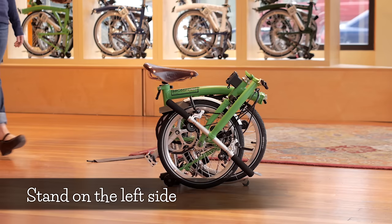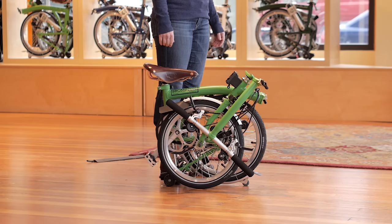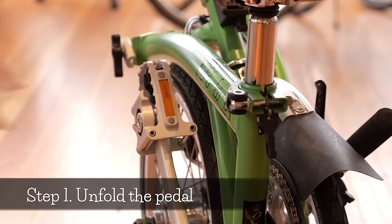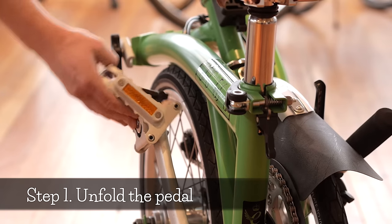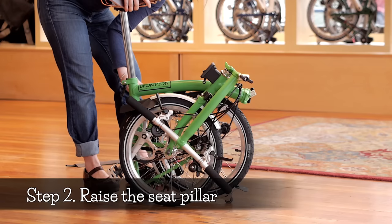Now we're ready to unfold your Brompton. To begin, stand on the left side of the bike, which is the same as the folding pedal — this will make the unfolding process a lot easier. Think of folding and unfolding your Brompton as a five-step process. Step one: unfold the folding pedal. Step two: raise the seat pillar.